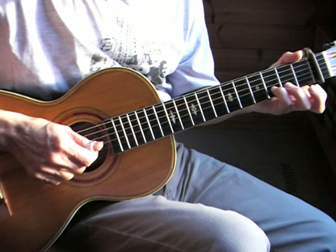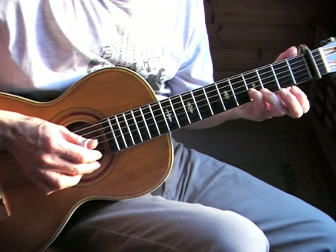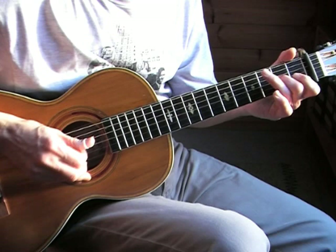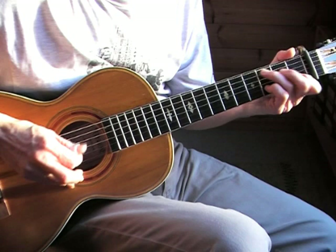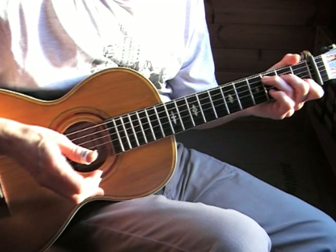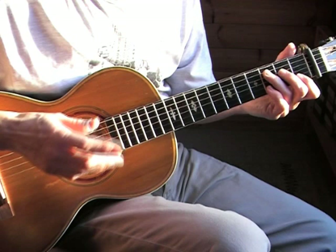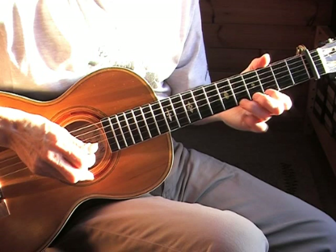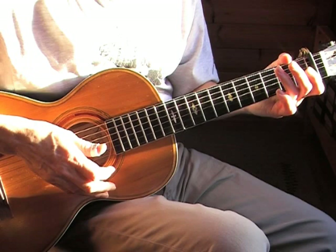I'm playing the slide from the third to the fourth fret with the index finger, and then the open E string. After I've played it I rest my middle finger on the string so it is muted. It takes a bit of practice but it's a very important feature of blues playing that you are able to mute strings when necessary. In the twelfth measure you can really hear the muting of the bass — I hit it and then immediately mute it afterwards to give it a bit more accenting.